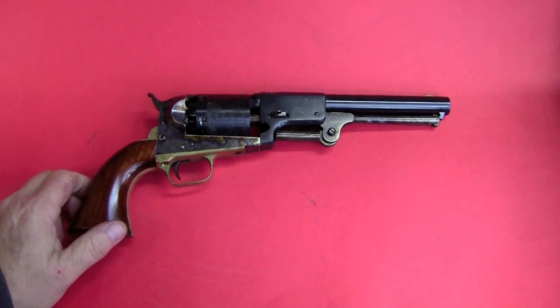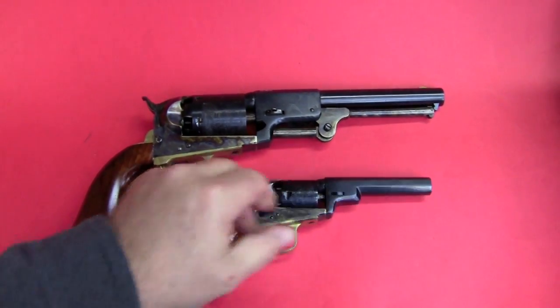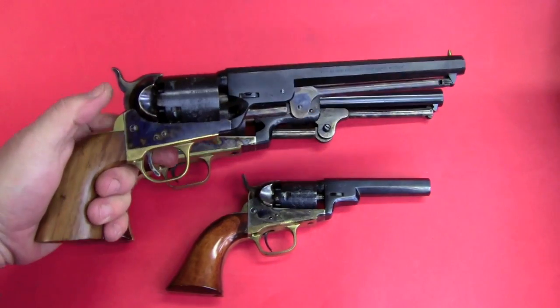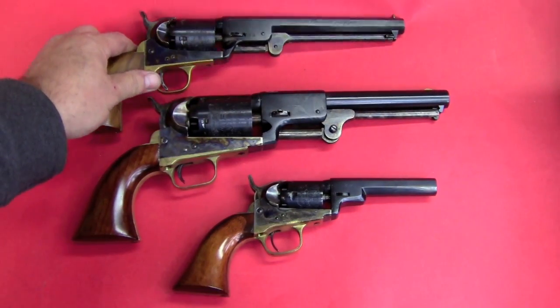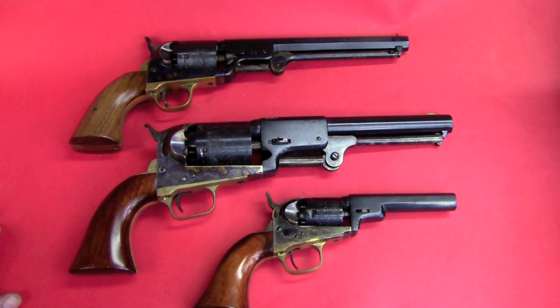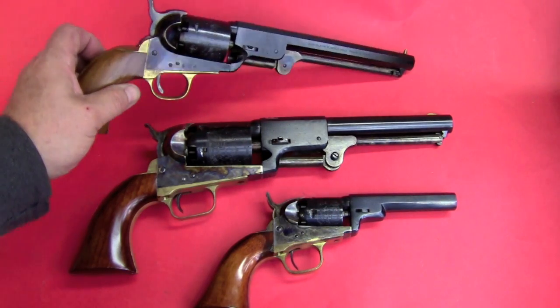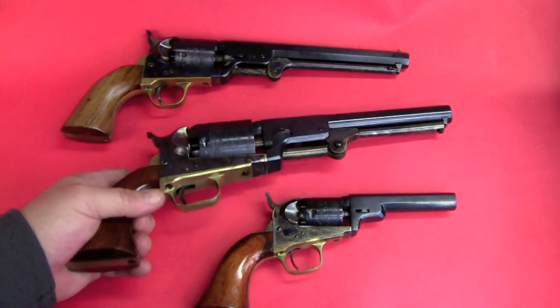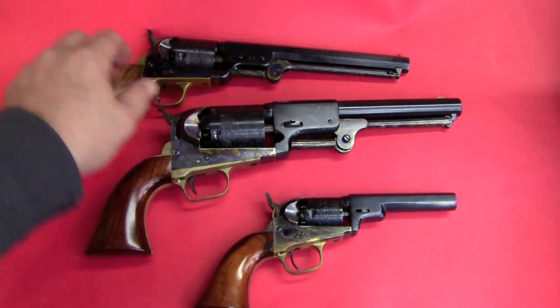This gun, the 3rd model, came out in 1851. It was under development at the same time as the 1849 pocket model and the 1851 Navy — the 1851 Navy actually came out in 1850, and the pocket model came out in 1850 as well. These three guns together in 1850 and 1851 basically gave Colt the entire spectrum of handgun operation: the .31 caliber hideout pocket gun, the .36 caliber belt gun, and the .44 caliber saddle holster gun for the military. So he pretty much had everything covered.